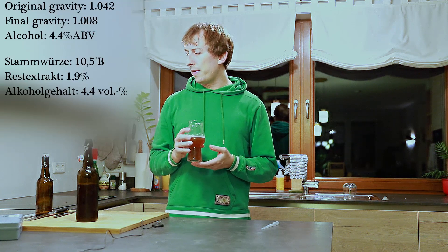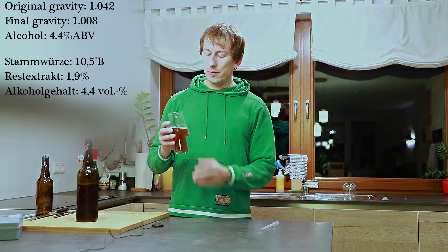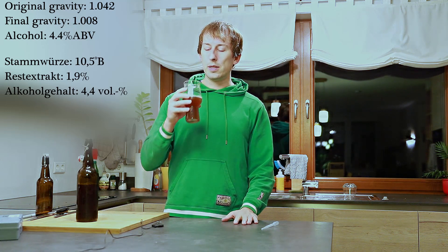Fermentation went quite smoothly. I think I'm at around 4.3% ABV from my calculations, so I'm very accurately at what I expected. This should be fine.